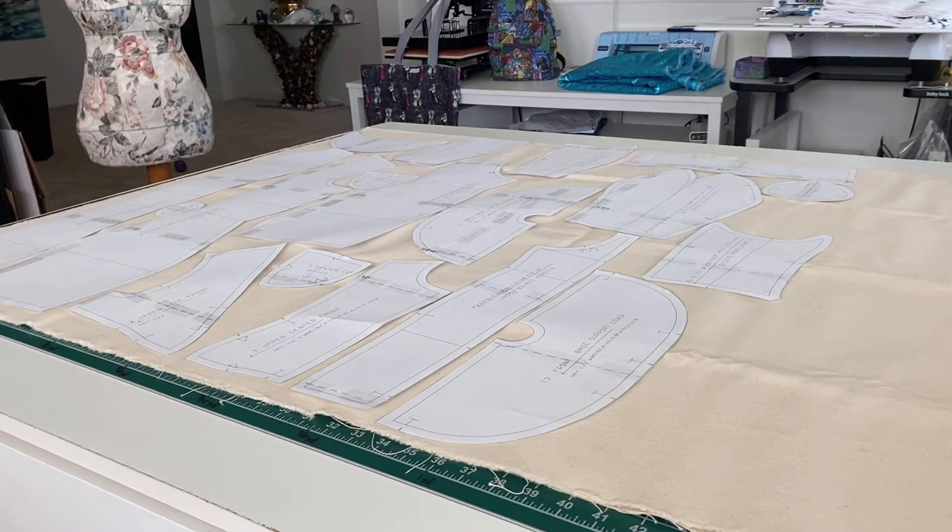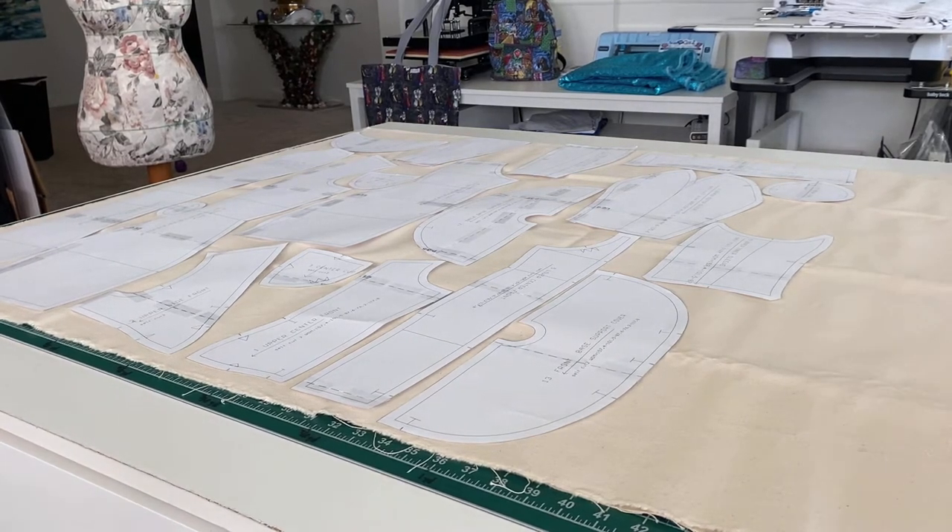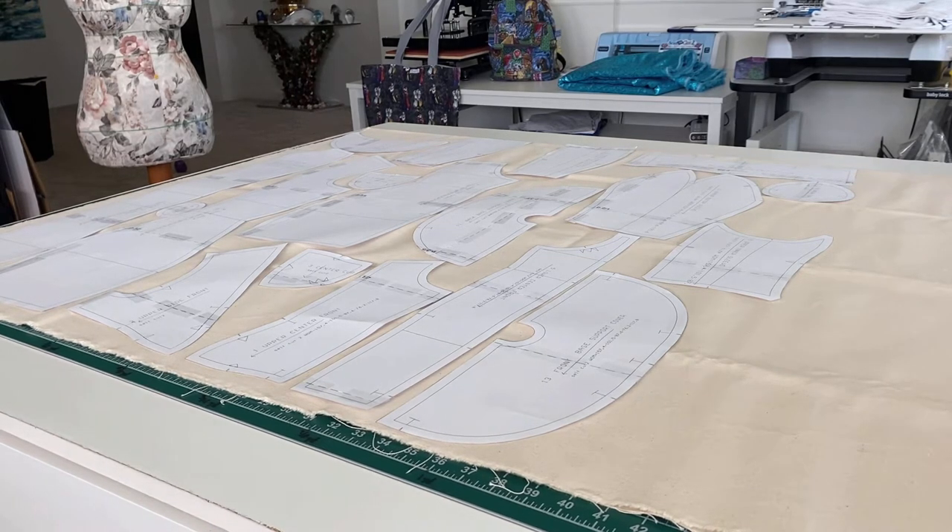Now, interfacing is expensive, so I arrange all my pieces so that when I go to fuse my interfacing, I'm using the least amount of interfacing as possible. The fabric I'm using is cotton duck canvas in natural color. I purchased it from Fabric Wholesale Direct — not sponsored or affiliated. It was less than $6 per yard and it's 60 inches wide. I have two yards and that's more than enough. It's nice and heavy, about an 11.5 ounce weight — really good quality.